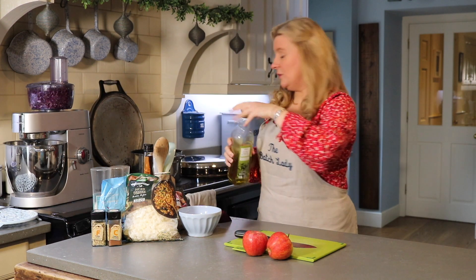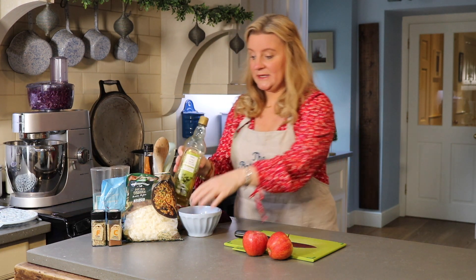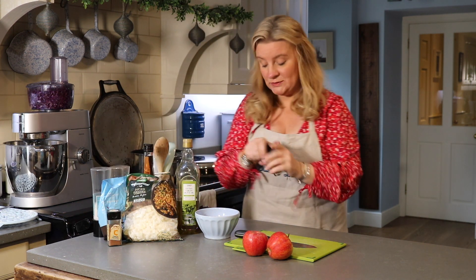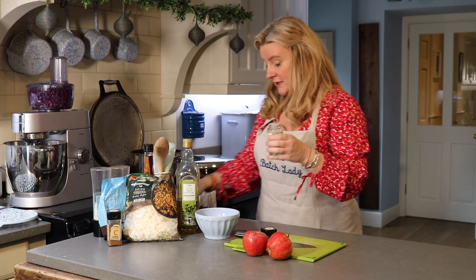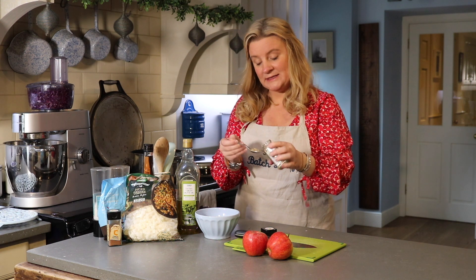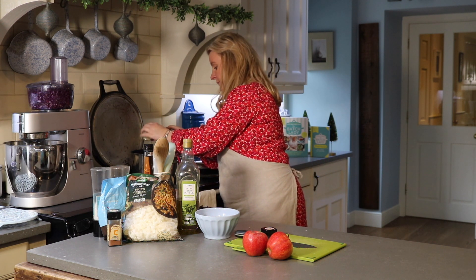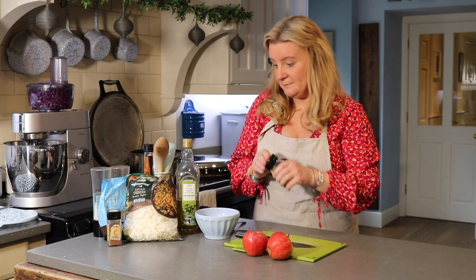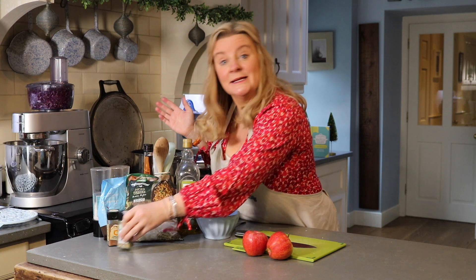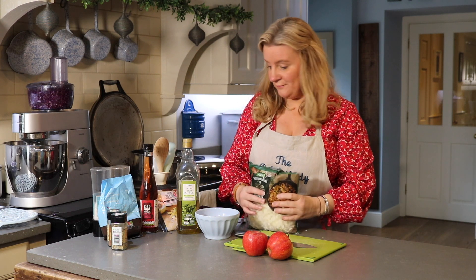To get started, take a pot and put in a good splash of olive oil. Take your fennel seeds — you want two teaspoons — and put these in the oil while you're getting the rest of the stuff ready, so they can start to infuse. I love fennel, such a lovely smell, but some people like it and some people hate it — I think it's like Marmite. Let me know in the comments below whether it's a thing you like.